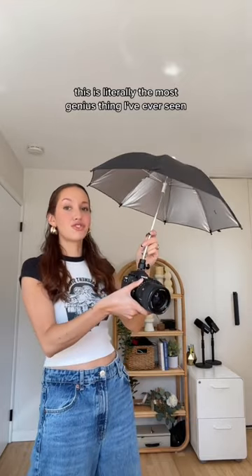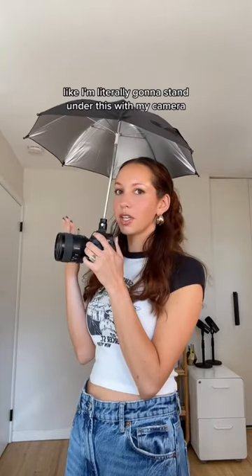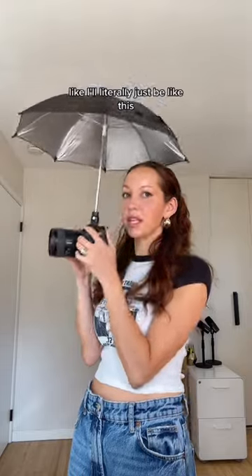This is literally the most genius thing I've ever seen, and honestly I feel like I can fit under it too. This is the cutest thing I've ever seen. I'm literally gonna stand under this with my camera — I'll literally just be like this.